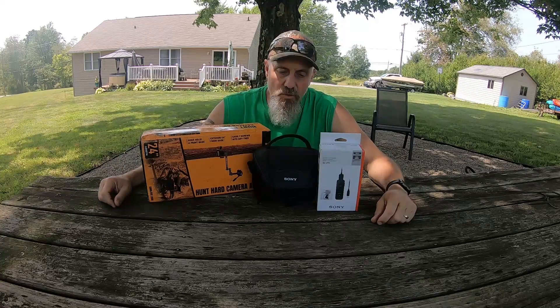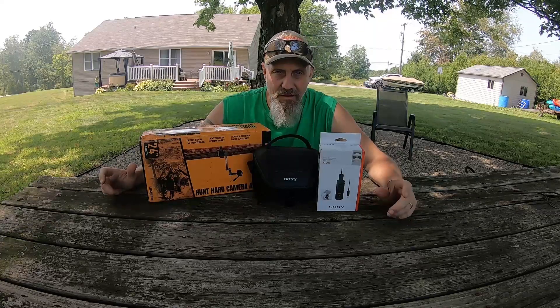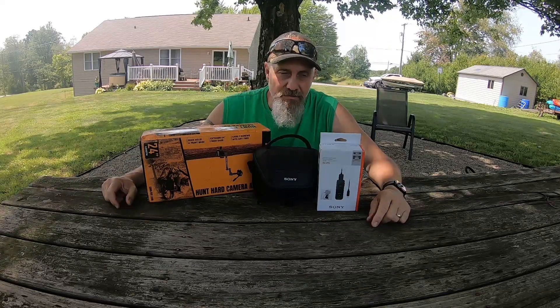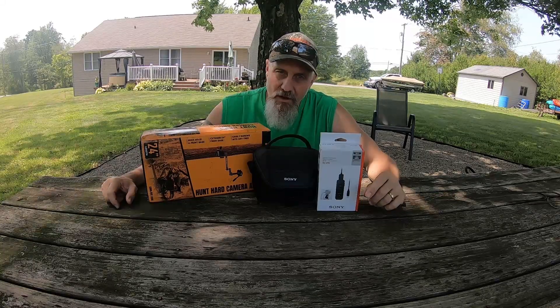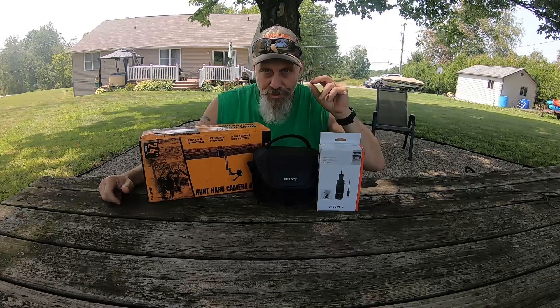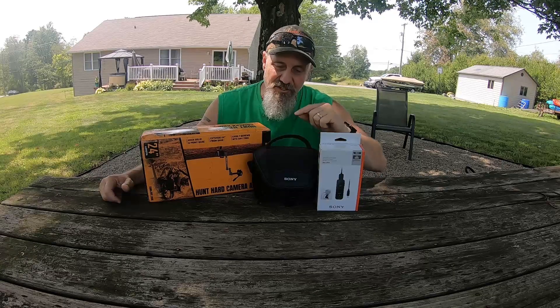Hi, welcome to Boxy Outdoors. As you see in the title, we got a hunting setup on a budget. Are you guys tired of seeing these videos out there that say 'on a budget,' and the first thing they show you is a main camera that costs anywhere from $500 to $1,000? I'm going to show you a hunting setup on a budget. Let's get into this.